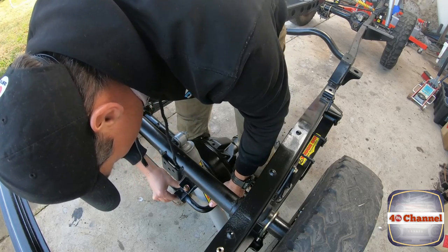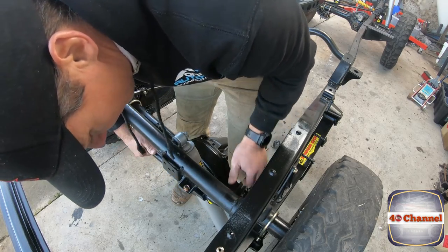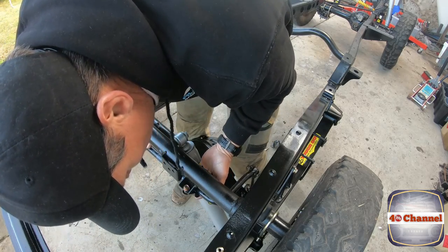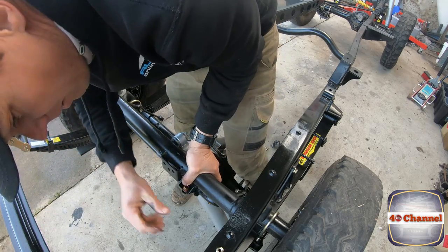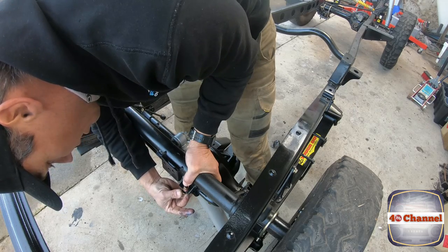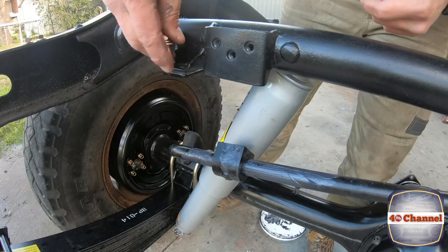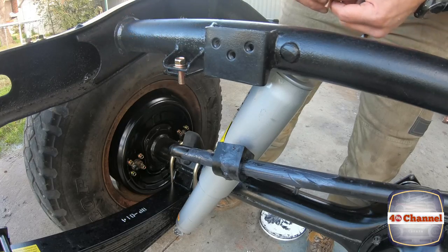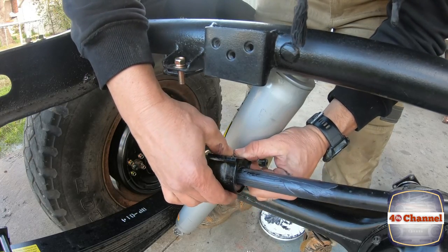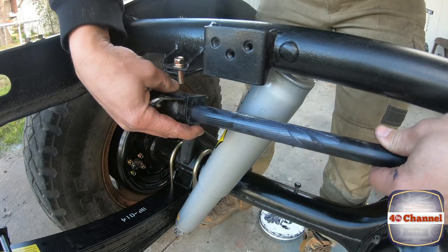Just grease up all along this sway bar where it's going to be sliding into it. It would be so much easier if you had a second set of hands. Talking about a second set of hands — Jack and Jake have now started their own YouTube channel, I'll put a link below, so make sure you go check them out and see Jack's little project. Everything's covered in grease, which is exactly what you want.